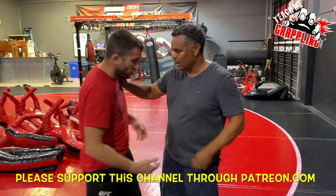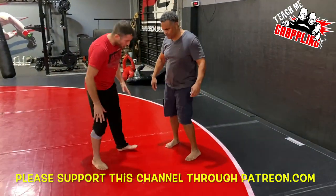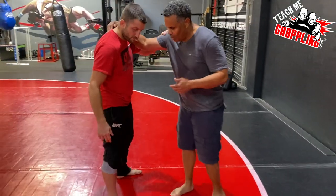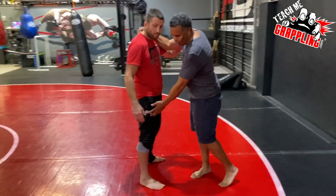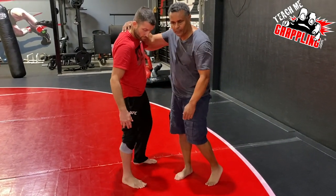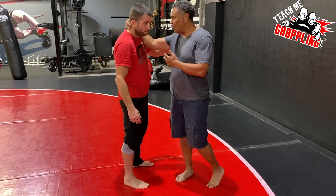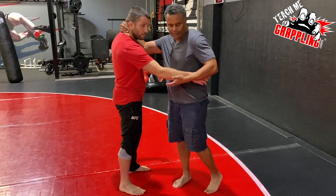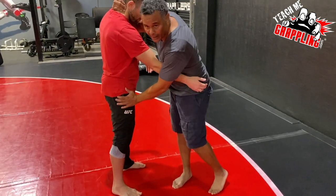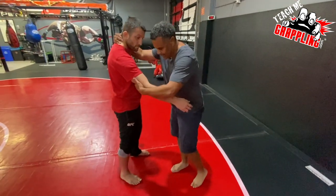So show me how you would start training me. For a basic osoto gari — traditional — what you want to do is try to get your opponent off-balance on their right leg. I'm a righty, so on his right leg. Just look at this for either gi or no gi. I used to hold from the top and grab — if he had a gi — from the sleeve and the collar. Ultimately, what you're trying to do is put your opponent's weight all on this leg.